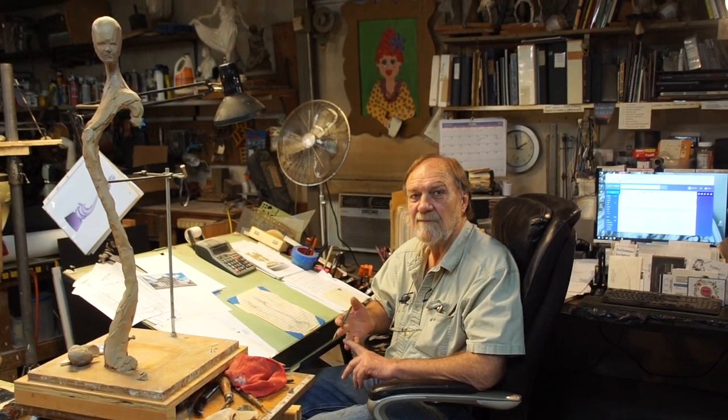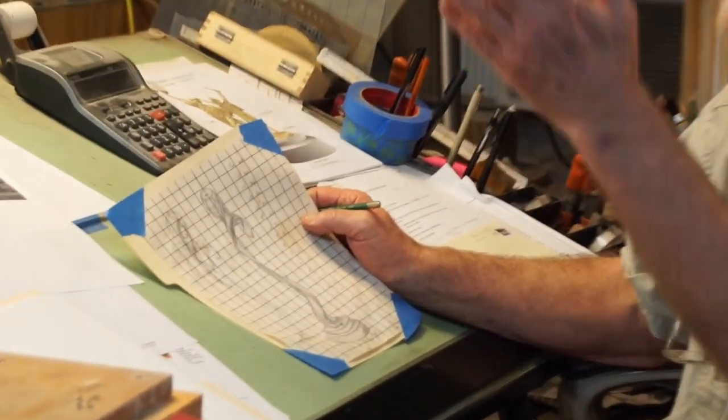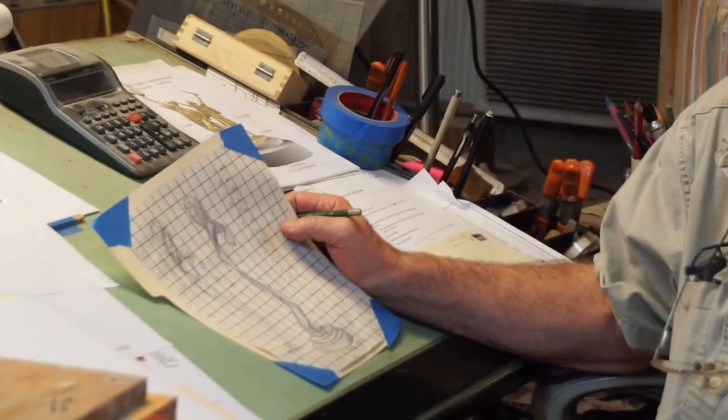I've been doing sculptures — I do figurative bronze sculpture, and I do everything from small maquettes, small-scale models, to life-size and above-life-size bronze figures for corporations, for the government, private collections, and of course for myself. I'm just starting to work on a sculpture, and whenever I begin, I always start off with a drawing. This is a drawing I've created of this figure right here that I'm developing.